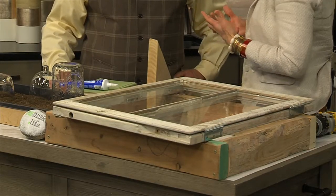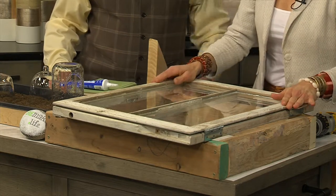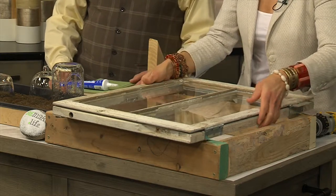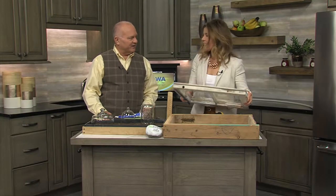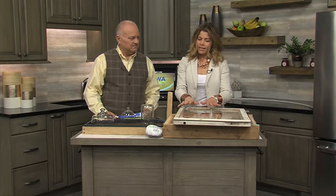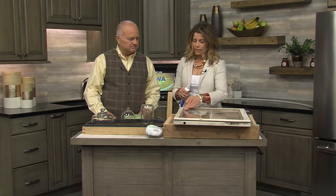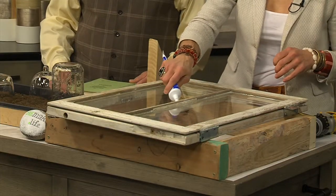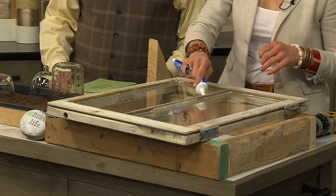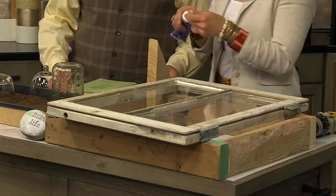A cold frame is basically a mini greenhouse — it gives us the warmth we need to get a jump on things. A cold frame is very easy to construct. I use old reclaimed windows. If you see somebody tearing a house down, save those windows. You'll want to look over the window and put some caulk around the panes, because on older windows that compound around the panes breaks down. Put a nice bead of caulk around those areas to make sure the panes stay in place so they don't fall out when you lift them up.